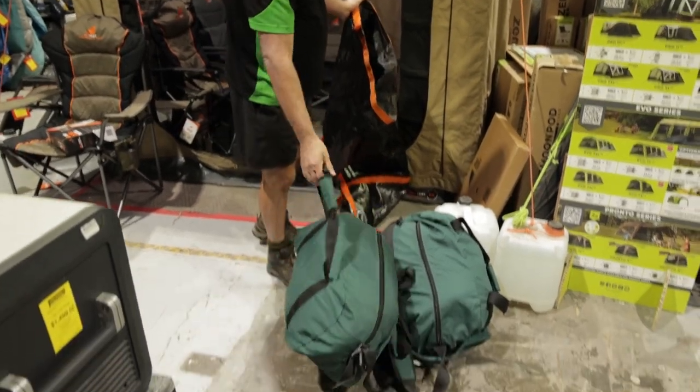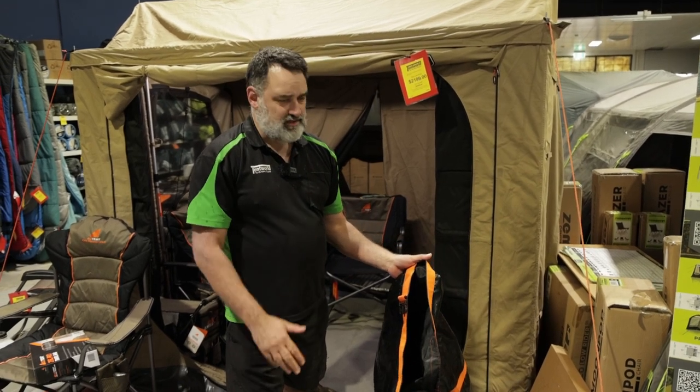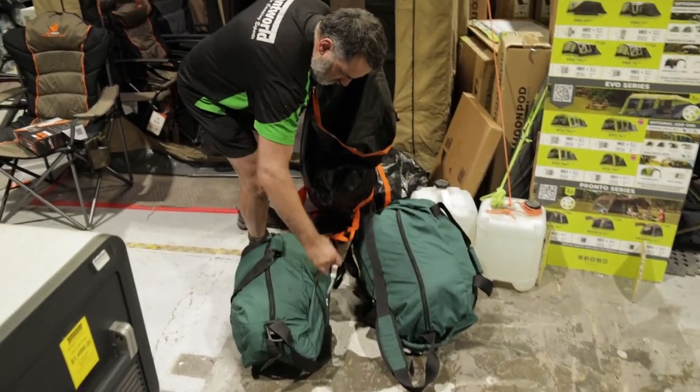You'll see on the outside we've had it in the rain and it's dripping wet, but these bags are nice and dry on the inside. On my recent camping trip to the Grampians it was really dusty, and we had no dust inside the bags at all.